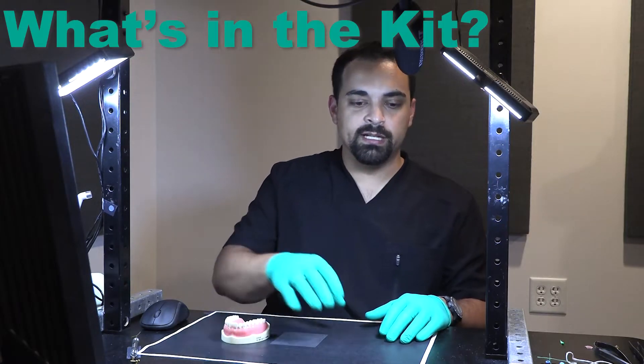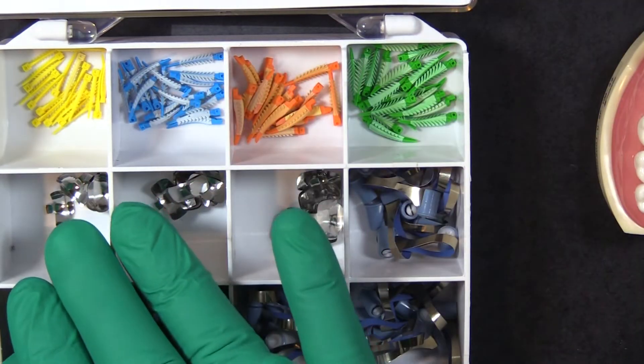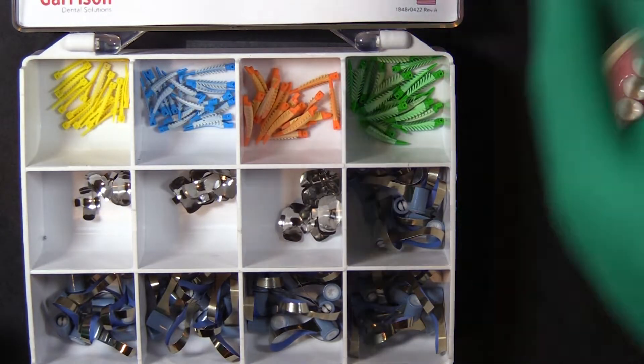First we'll go through what's actually in the kit. We have a variety of wedges, some matrix bands, and then we have these real matrix bands as well as the actual tool to use those. That's what comes in this kit.